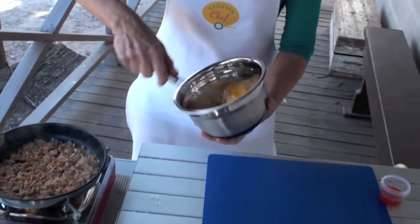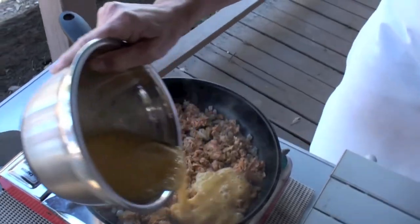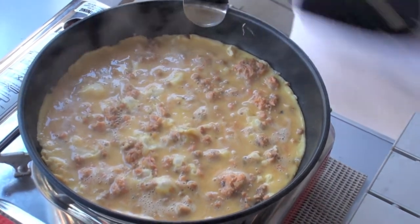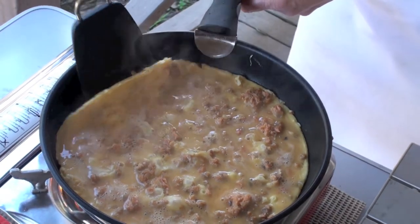Whisk the eggs and pour evenly over the top of the salmon. Cook on a medium heat for about two minutes or until the egg puffs and browns lightly at the base. That looks ready.